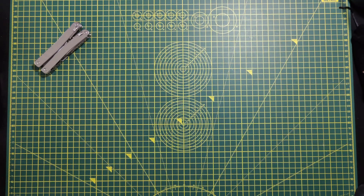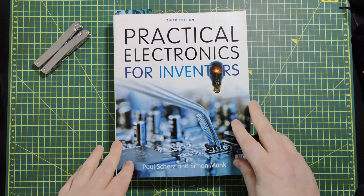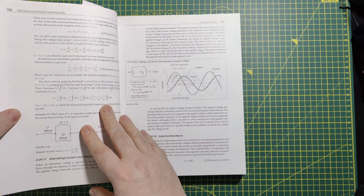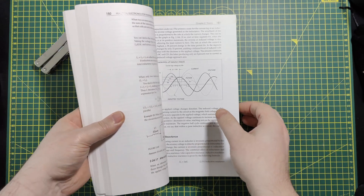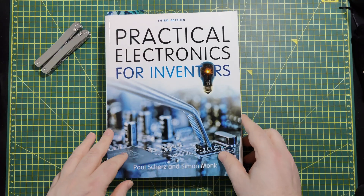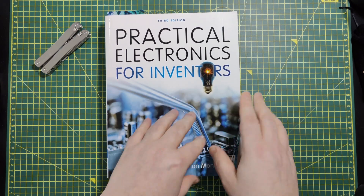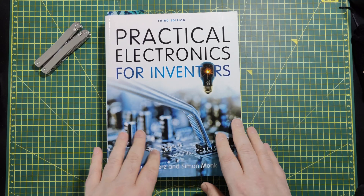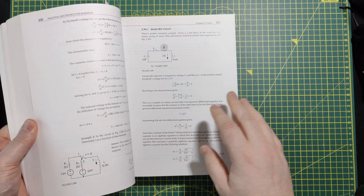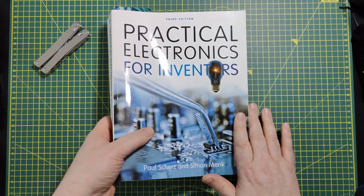Many videos and articles recommend this book — 'Practical Electronics for Inventors'. While this book is great and I obviously bought it as well, it's very dry with a lot of theory. If you start out with this book knowing nothing of electronics, I think you'll give up. It's a lot of math and theory, but it's a great book to have — I would buy it a little later.